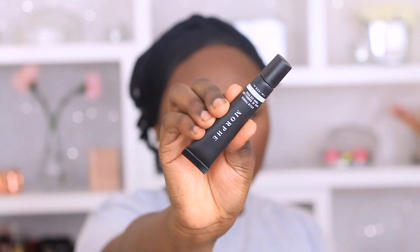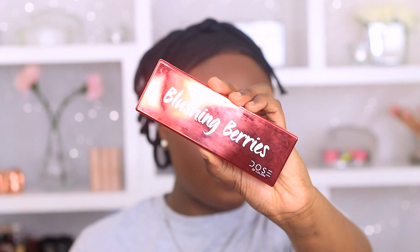First I'm going to use my Morphe eyelid primer — I'm going to place a little bit on my eyelid and then use my ring finger to blend it out. The first eyeshadow I'm going to be using today is from Dose of Colors and it's the Blushing Berries eyeshadow palette.